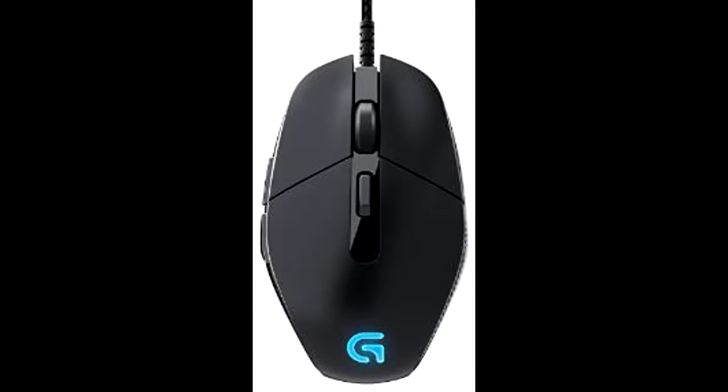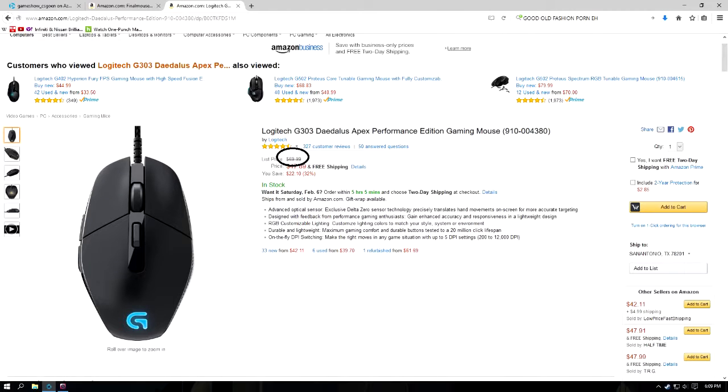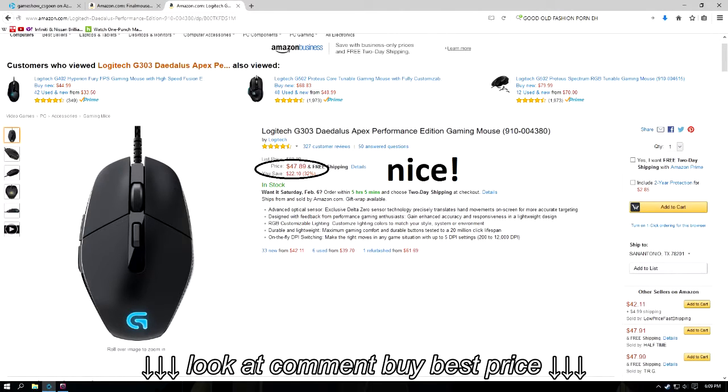With the Logitech G303, those bells and whistles are included. Originally at launch, the G303 was priced at $69.99, but now you can purchase a brand new one on Amazon for a bit cheaper at $46.75.